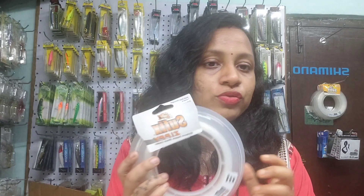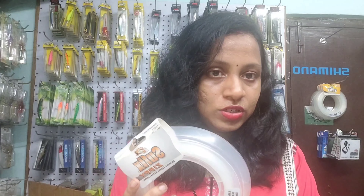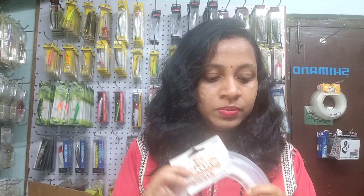Suffix CP shock leader gives superior strength, which makes it easy to handle. This leader is stretchable as well as tough and soft. The material is very soft, stretchable, and tough.